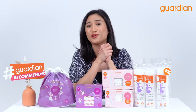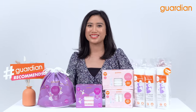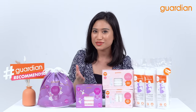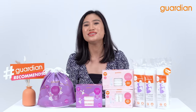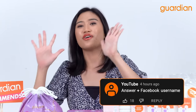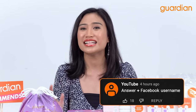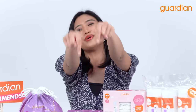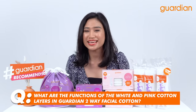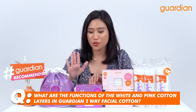Thank you so much for joining me in today's episode of Guardian Recommends. And as a treat for joining me, we have a giveaway! If you want to win some of these products that you see here today, all you have to do is just answer one simple question. Remember to include your Facebook name next to your answer if you are answering this on YouTube in the comment box down below. What are the functions of the white and pink cotton layers in Guardian's two-way facial cotton?